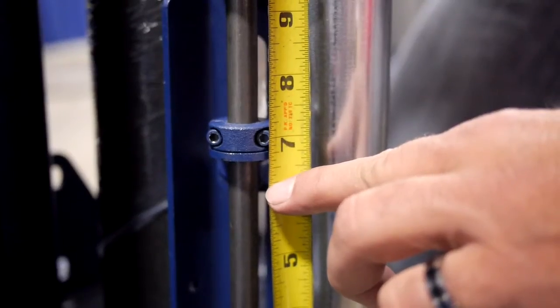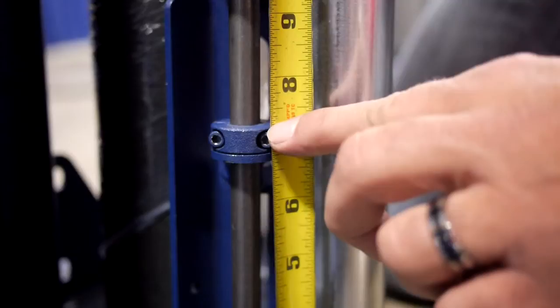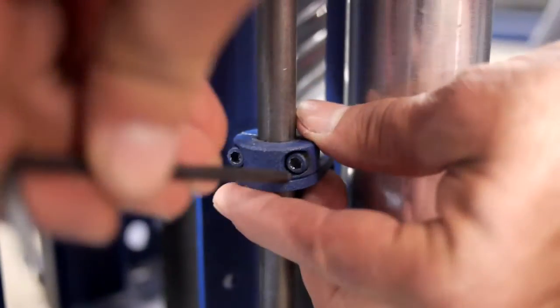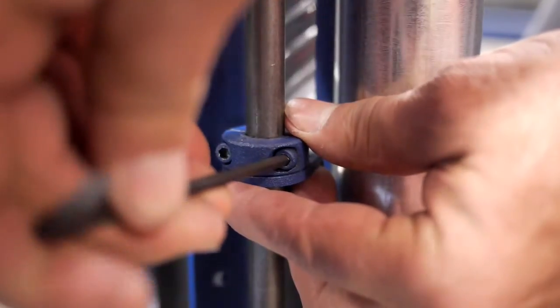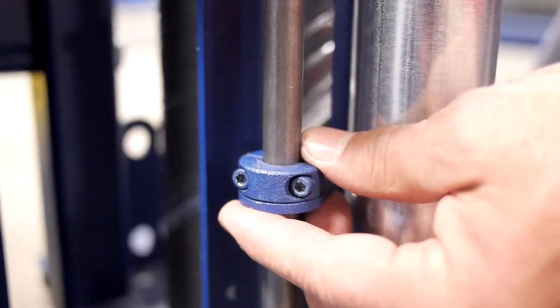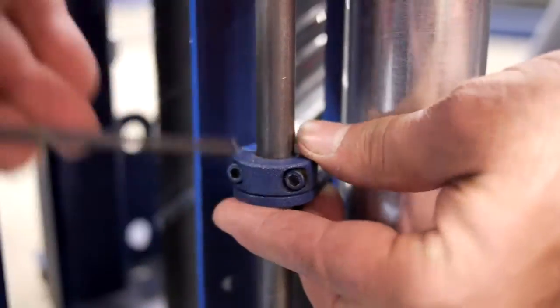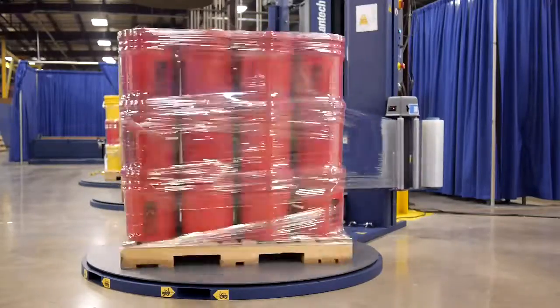Now we know to move the film-guided roller down 1 inch to hit the correct spot on the pallet. Use your Allen wrench to loosen the bolts on the film-guided roller's collar and move it 1 inch down the pushrod. Tighten the bolts on the collar and wrap another cycle to judge your changes.